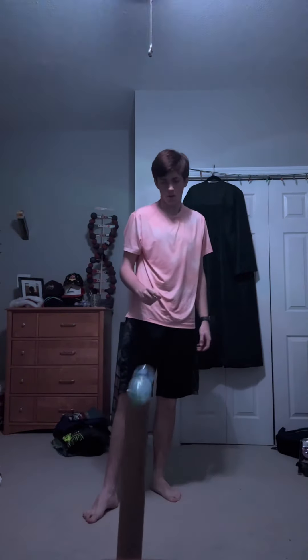By the way, does it bother you that in this whole video, you've only seen the bottle leave my hand a few times? Just something to think about. By now, I'm consistently getting pretty close, and the confidence was starting to rise. However, my family wanted to sleep.